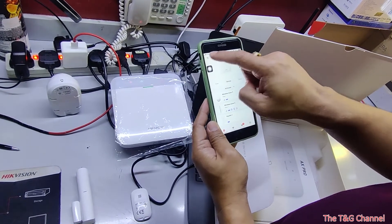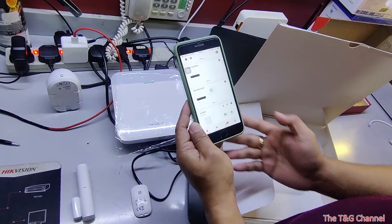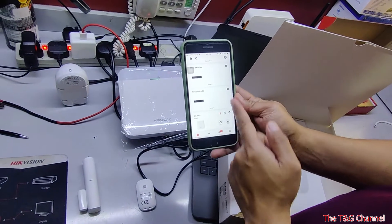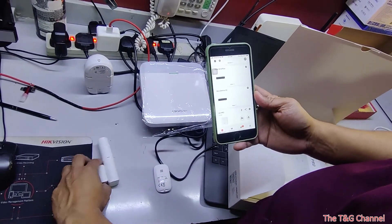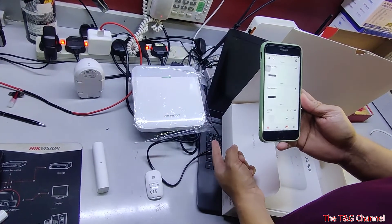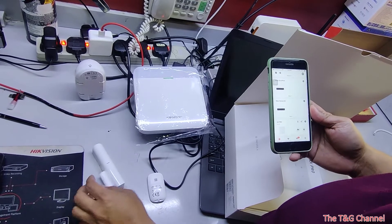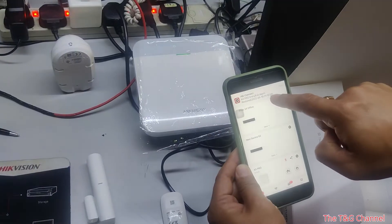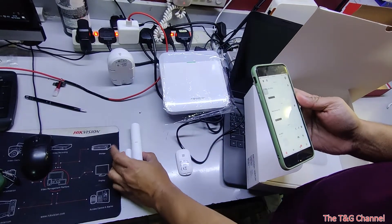Let's say you're going away from home — you can arm the system. You can also increase or decrease the time delay. Once armed, when someone opens your door, it will trigger an alarm and send an alarm notification to your phone. The notification will show 'Entry Except,' meaning this is the alarm.